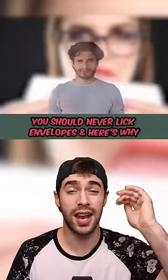Unless you want this to happen, you should never lick envelopes. In California, this woman worked in a post office. She usually sealed the envelopes with a wet sponge, but she did something different today.